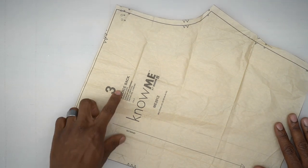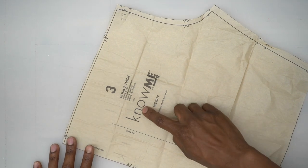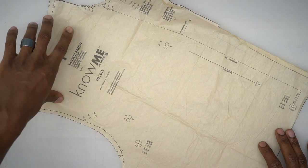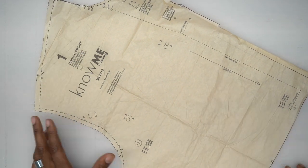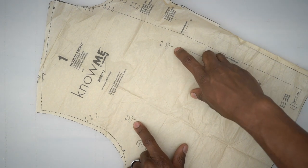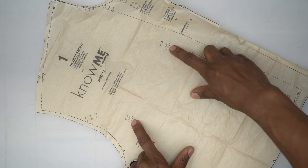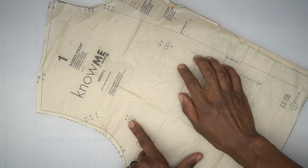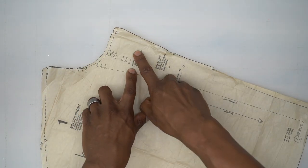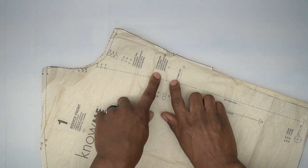Pattern piece number 3 is the bodice back — cut two out of your fabric. Pattern piece number 1 is the bodice front — cut two out of your fabric. Note the two markings here for the patch pocket that goes on the left side.